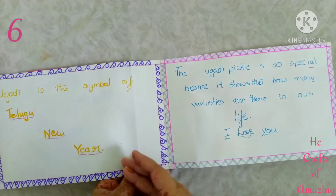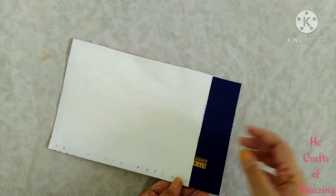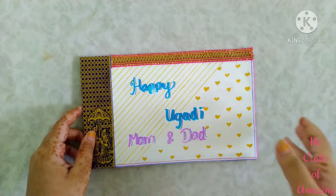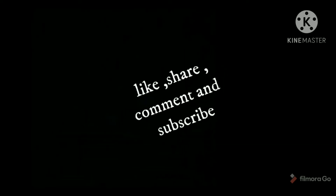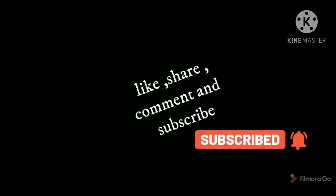I wrote some information or matter over here. If you like these greeting cards, please like and share. If you haven't subscribed to my channel, subscribe and don't forget to hit the notification bell.